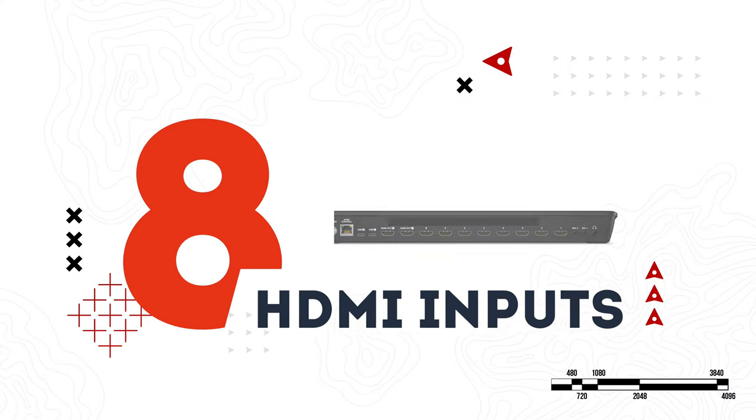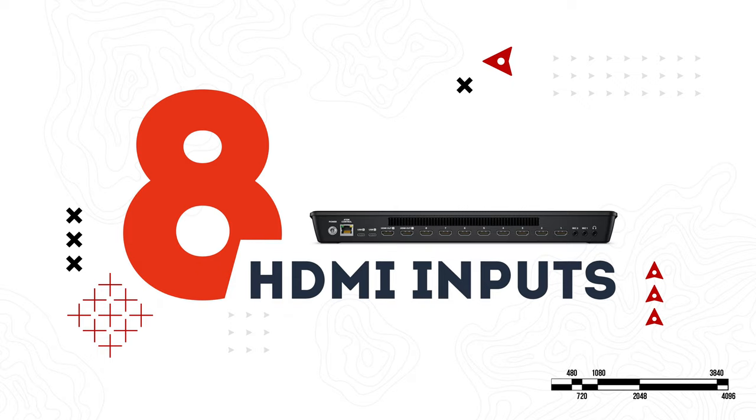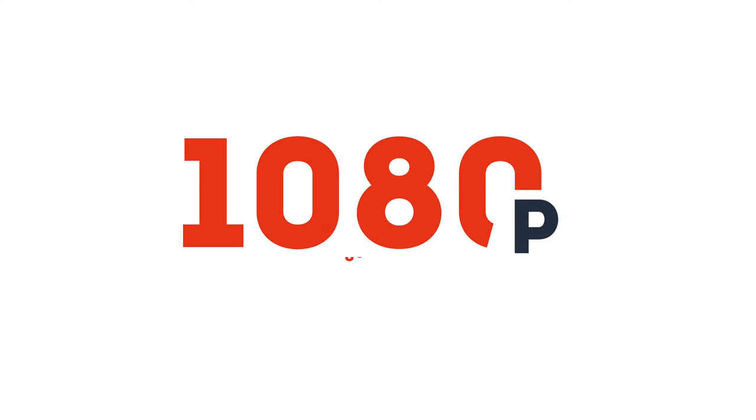The most obvious update is it has double the amount of input options with 8 HDMI inputs. You might be thinking you have no need for 8 different cameras, and that's probably true, but these inputs don't have to be cameras. Like the previous ATEM models, this can handle anything up to 1080p at 60 frames per second, and it will automatically convert mixed sources. It also has an extra HDMI output.